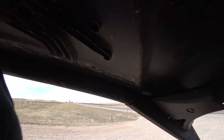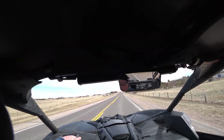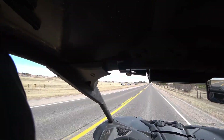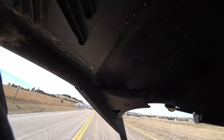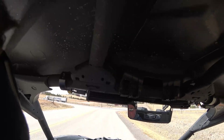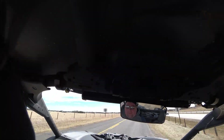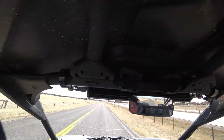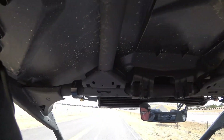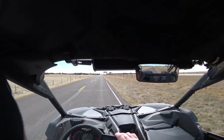This thing freaking rips right now, like really good. This thing gets a little freaking rowdy now. This thing's freaking running good. Burnout city!